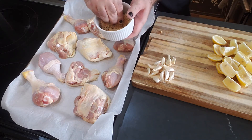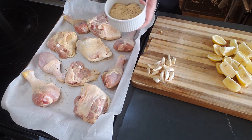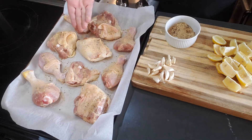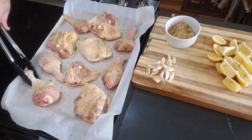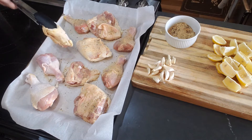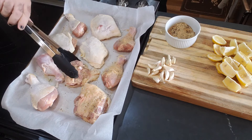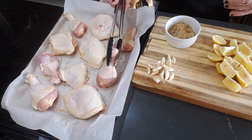Now I am going to season this liberally and heavy with my house mix. I've also pulled the chicken out about 15 minutes or so and let it come up to room temperature. It sort of helps with the cooking process. We're not talking about letting it come up to the danger zone, but you don't want to bring it straight out of the refrigerator and put it into a hot oven that cold.